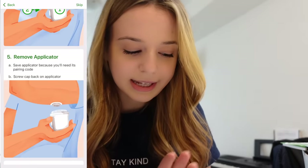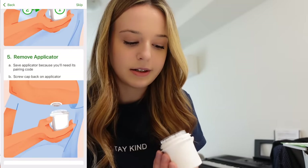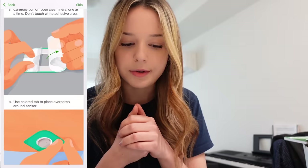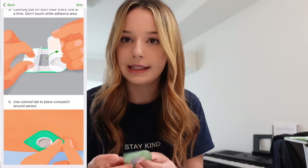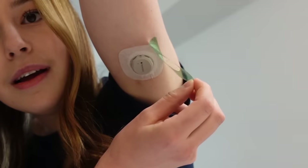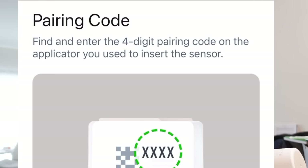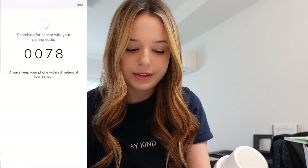Remove the applicator. Save it because you'll need its pairing code — and I'm guessing that's what this is: 0078. Screw the cap back onto the applicator. Look at how simple that is. I'm curious to try it without the overlay patch to see how long the adhesive itself lasts, but since we've only got one, we should just use it. Pairing code — find and enter the four-digit pairing code on the applicator. I'll enter the code manually: 0078.